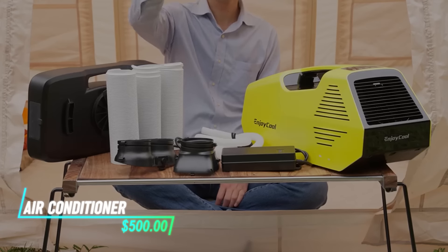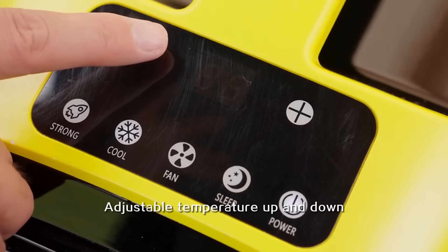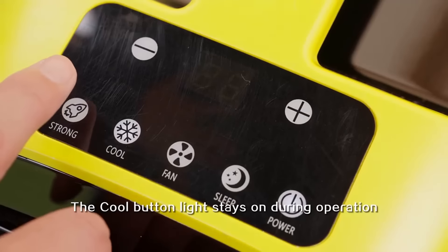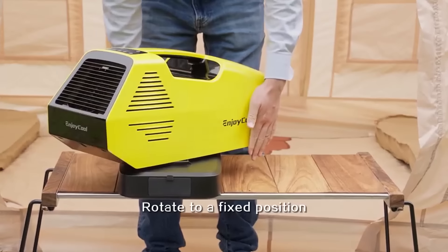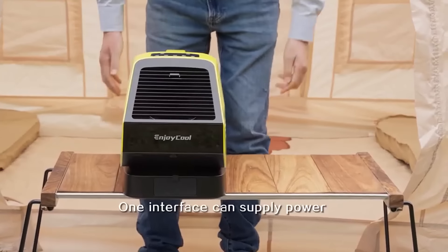This portable air conditioner is easy to move around. You can adjust the temperature and fan speed using the simple controls on the unit or the remote. It also functions as a dehumidifier, reducing humidity levels for added comfort. Since it doesn't need any outdoor units, you can set it up anywhere without needing any tools.